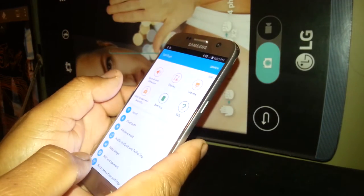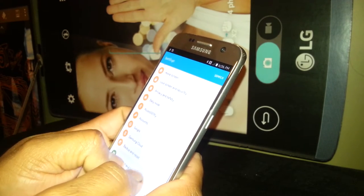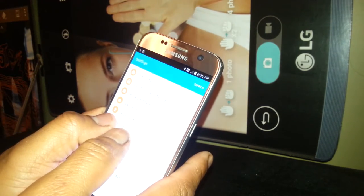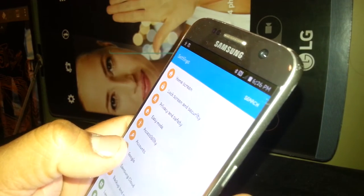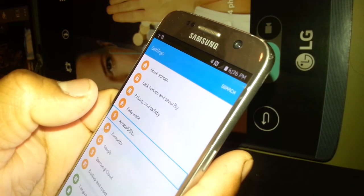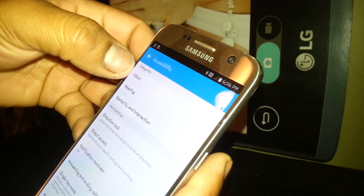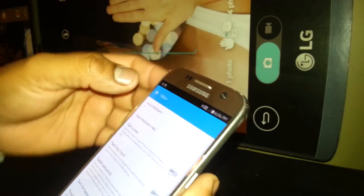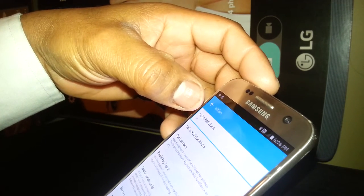Now scroll and find Accessibility. With one finger you won't be able to slide up or down, so use two fingers. Find Accessibility, select to highlight it, double tap to open it. Now we're gonna go to Vision — that's Voice Assistant — in this section.